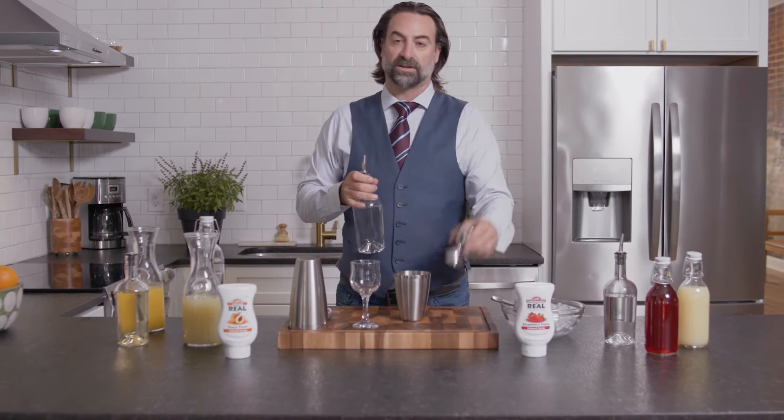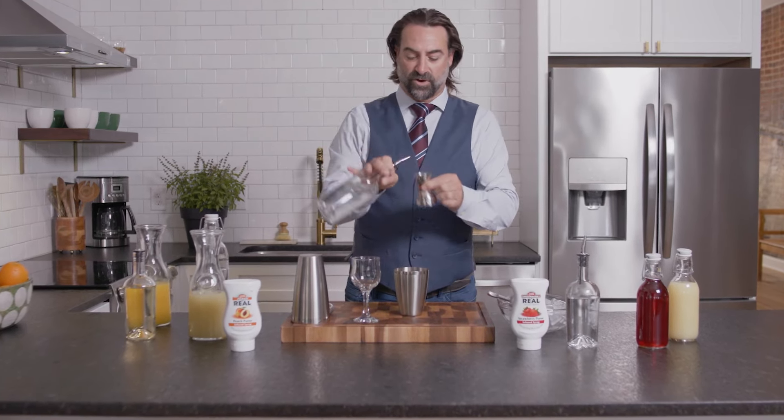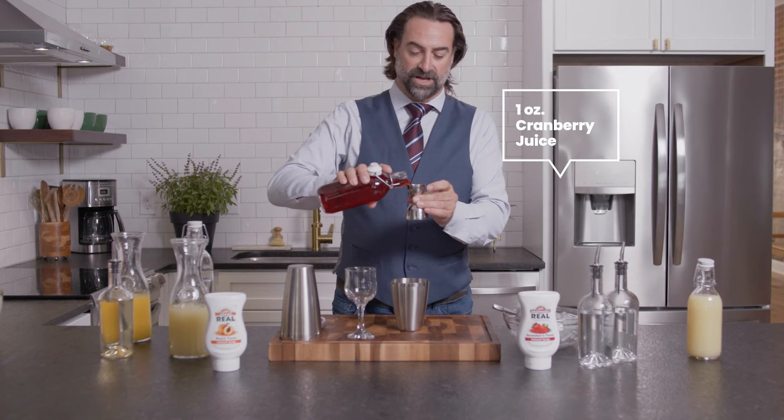Starting off with one and a half ounces of a nice citrus vodka, adding in three quarters of an ounce of a nice bright orange liqueur or triple sec. Keeping in the classic theme with the Cosmopolitan, we're going to go with an ounce of fresh cranberry juice.